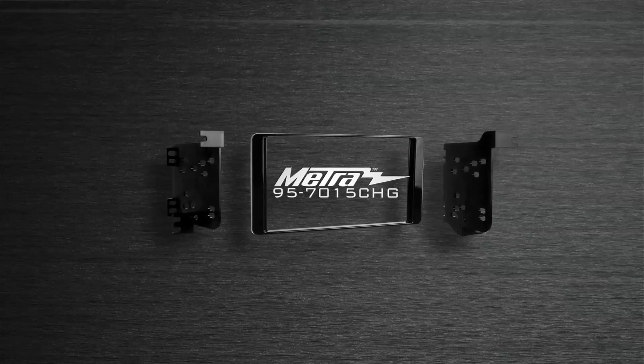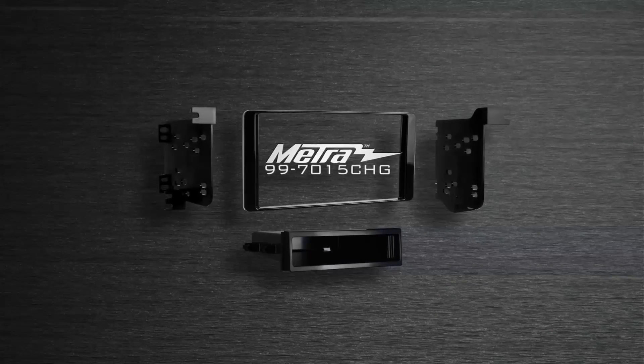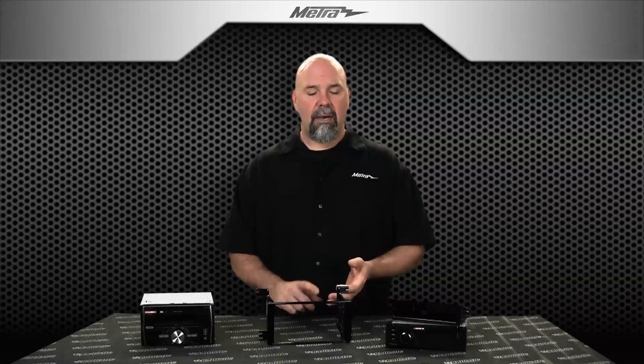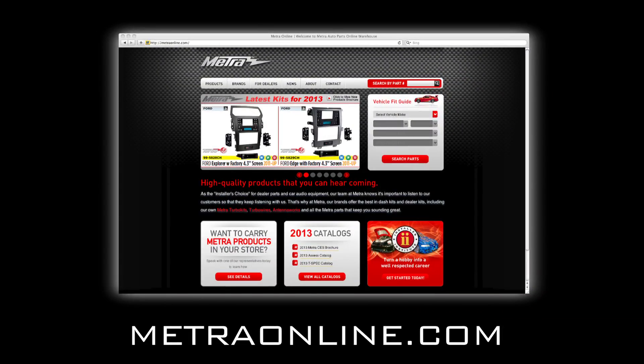So in closing, we've got two new installation kits: 95-7015 CHG for double din, and 99-7015 CHG for single din installations. For more information, including the instruction manual, product images, and applications, visit us at MetroOnline.com and be sure to subscribe to the Metro channel below. Thanks for watching — until next time.